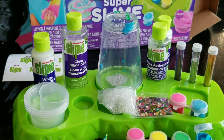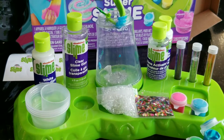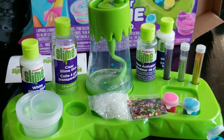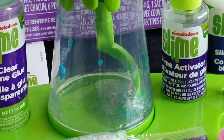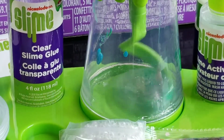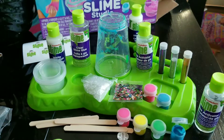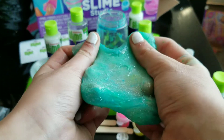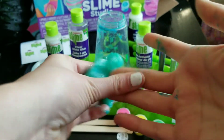Now we are going to activate it using the slime activator. Now we are going to just pop the lid back on and mix it up. As you can see, it is starting to get clumped up and a lot harder, so we just decided to start kneading it. And here is the slime all done — it looks really pretty and really stretchy. It did kind of stain my hands, but that's okay.